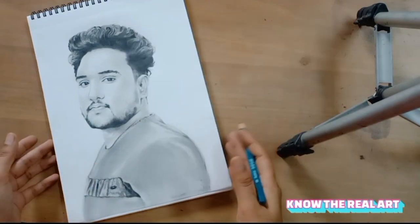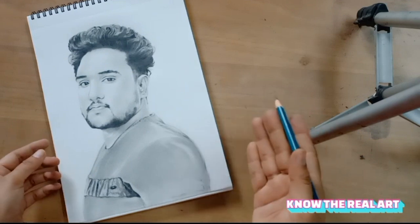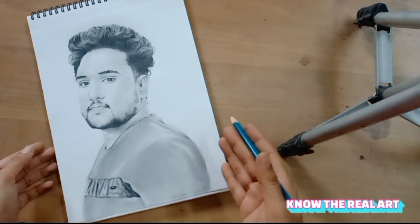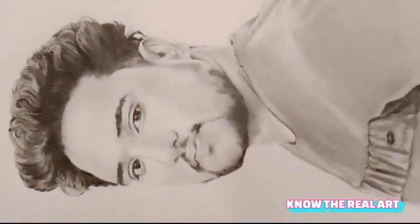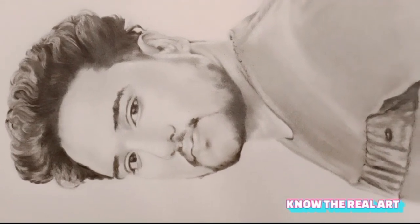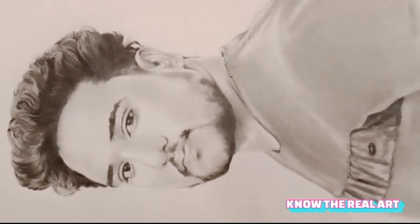तो जल्दी से subscribe कर लीजिए मेरे इस YouTube channel Nodhi Real Art को, और जल्दी से drop भी कर दीजिए अपना एक प्यारा सा comment मेरे इस वीडियो पर। और वीडियो को ज्यादा से ज्यादा जल्दी से जल्दी शेयर भी कर दो आपके अपनों में।